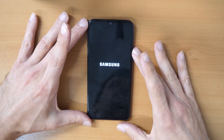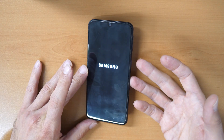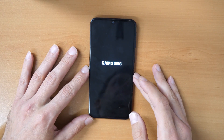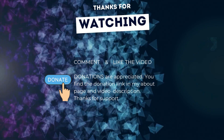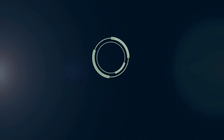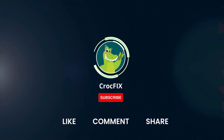Let me know in the comments how it worked for you. If this video could help you, leave me a comment. Please don't forget to subscribe. If the video helped you, you can buy me a coffee — donations are always appreciated. You'll find the donation link on my about page and in the video description. Please also like, comment, and share the video, and don't forget to subscribe to my channel.